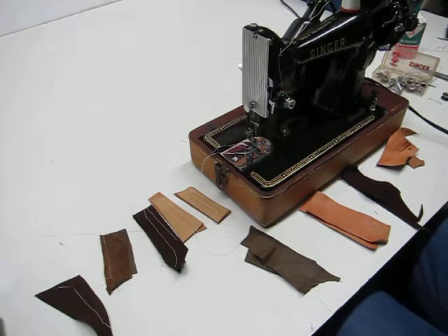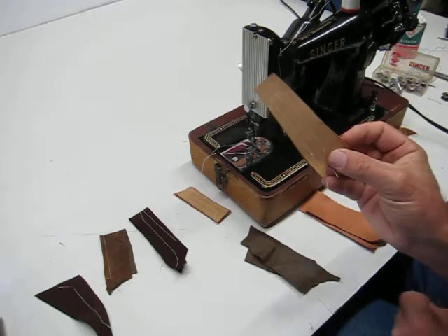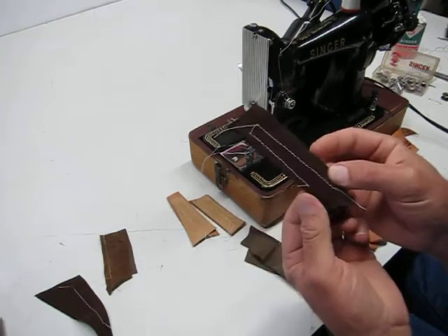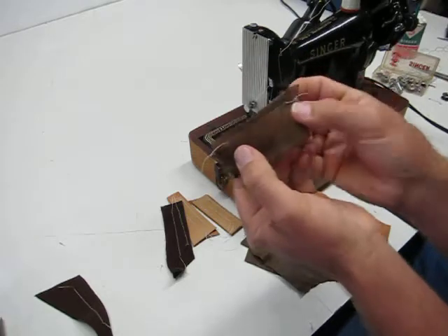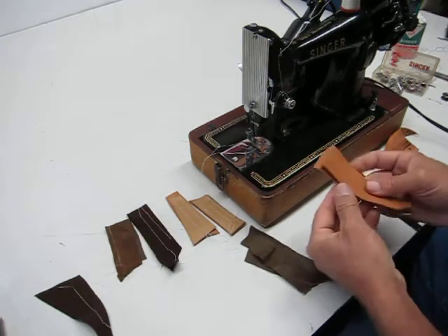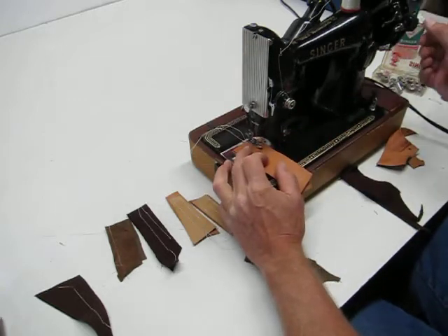I'm gonna make a little video about this Singer 99k. I've already done a few examples here, but unfortunately the battery in the camera died halfway through. I got some leather, some thick suede here, and some calf skin here — you can see how nice that is. So I'm gonna do a few examples for you using this Singer 99k. I'm gonna start with a single backstitch.